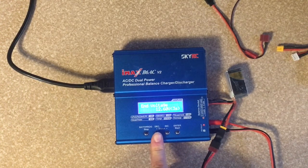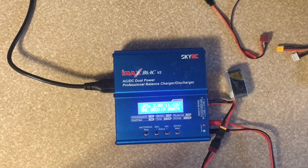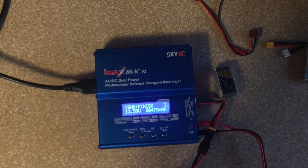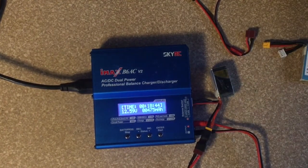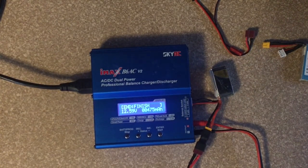So we've got capacity cutoff, and then it goes back to the end voltage. After this battery's charged we'll come back and show you what to do. So you can see here that it is finished — it says end finish, and it actually makes a sound when it's finished. And the right corner shows how much went into the battery. So that's kind of cool.